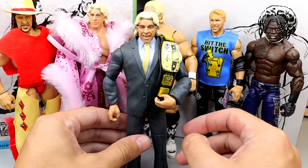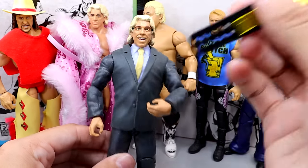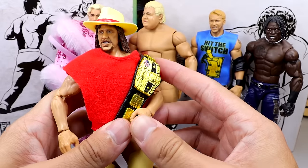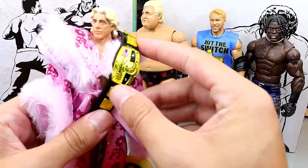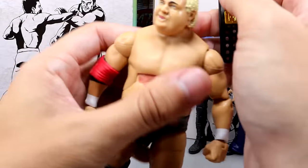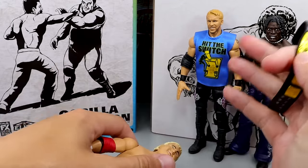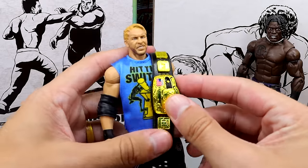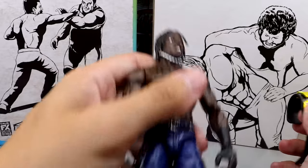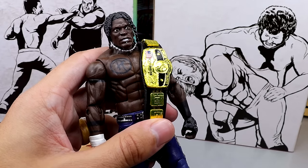Before we get into Muhammad Ali, I want to look at the NWA Championship on some different figures. Here we have the Flashback Exclusive Ric Flair in the suit which looks really good. Then Terry Funk, which looks pretty good as well. The Ultimate Edition Ric Flair also looks really good with it. We also have the Elite 63 Dusty Rhodes, a Christian figure you could turn into an NWA version, and Ron Killings or R-Truth. I think it's cool to go down memory lane and look at the title belt on different characters.